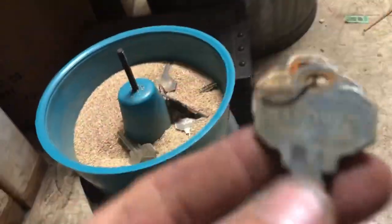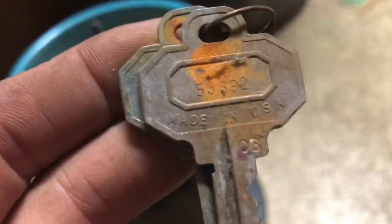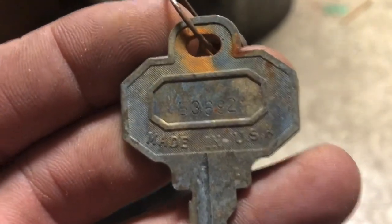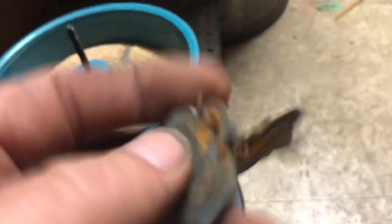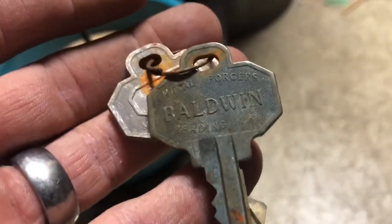So it does not do, at least with this media, that great of a job. It'll clean it up, but on keys that are this bad — let's see, five-three... that three-nine-two, can't even see that — five-three-six-nine-two. We'll see what it does. We're going to track this later on.